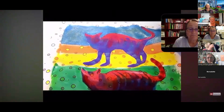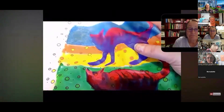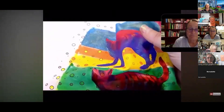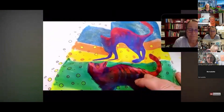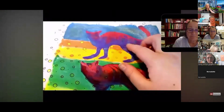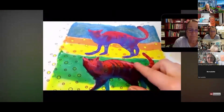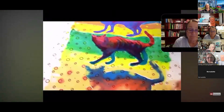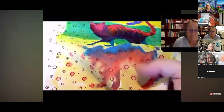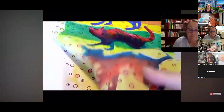Each paint also feels different. You can really feel Setacolor Opaque on the fabric — it will stiffen light fabric, so it would be better suited for fabrics like cotton and denim. Setacolor Transparent has very little body and would be ideal for wearable items like quilts and pillows. Setasilk leaves no texture on the fabric and is ideal for delicate fabrics and scarves. All of these are heat set with an iron.